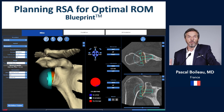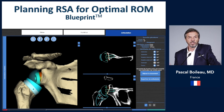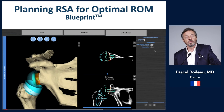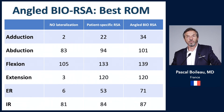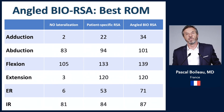With the second option, correcting inclination using a small graft or metallic augment, motion is already better. With the third option — an angle BIO-RSA — this allows you not only to correct inclination but to lateralize the base plate and sphere. Comparing motion across the three options: adduction improves from 2° to 22° to 34°; abduction from 83° to 94° to 100°; flexion, extension, external rotation, and internal rotation are all improved. All motion parameters improve with the angle BIO-RSA because the cup articulates at the equator of the sphere in the horizontal plane and uses all meridians of the sphere in the vertical plane.